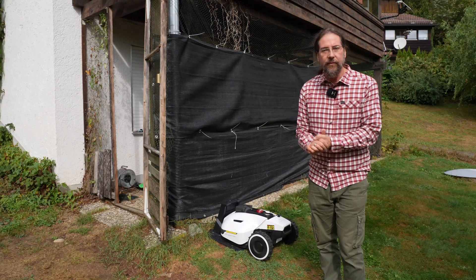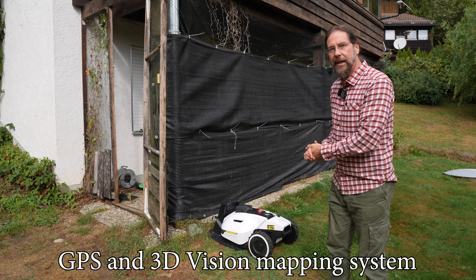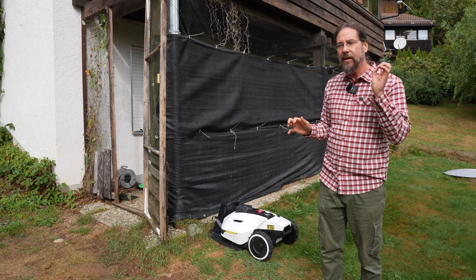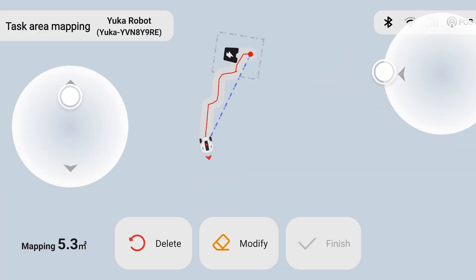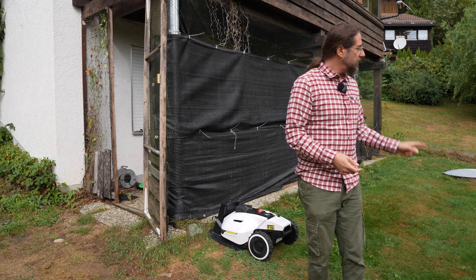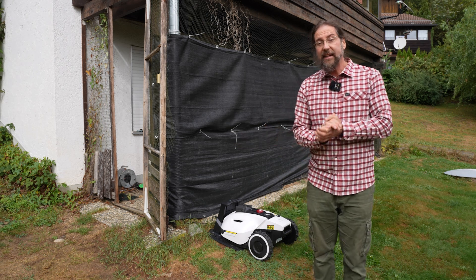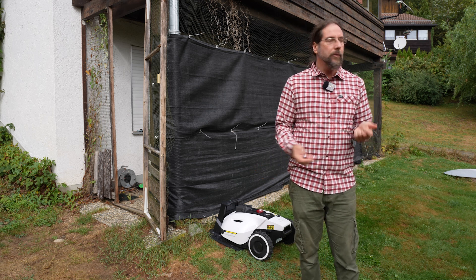Let's go through all the advantages of the Yucca 1500. Number one, the most important: it's GPS-guided. This robot has GPS, and the RTK station I put up there also has GPS — they both communicate, so the robot knows its position to two or five centimeters depending on the connection. That means you just take the app, which is amazing, and walk around your whole yard the way you want to, and say this is my yard. It tells you the square meters, you can mark no-go zones, and since it's GPS-guided it's very accurate. You can add or delete no-go zones at any time.